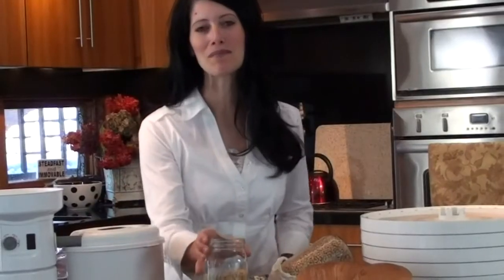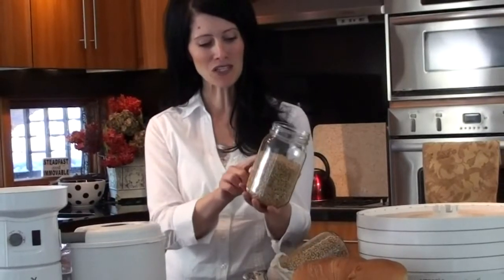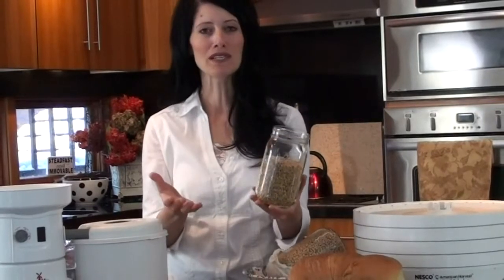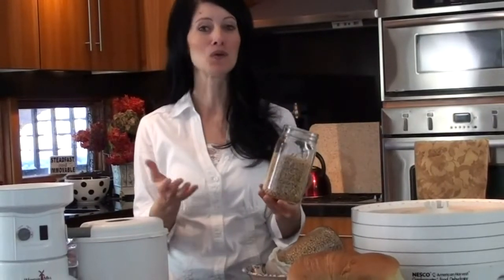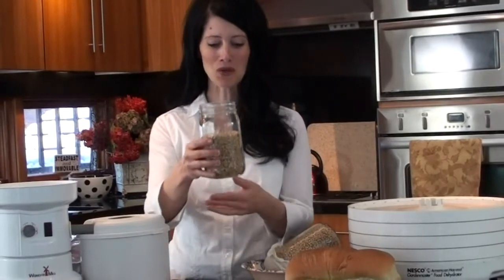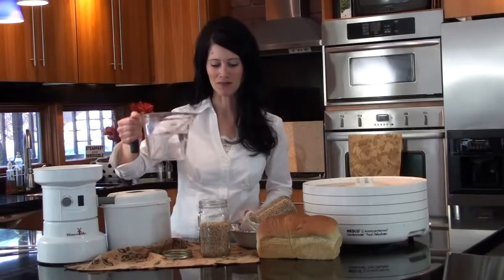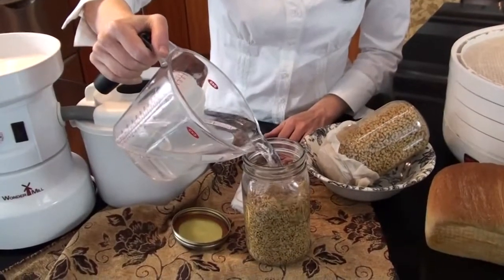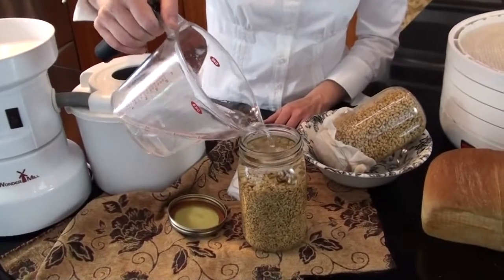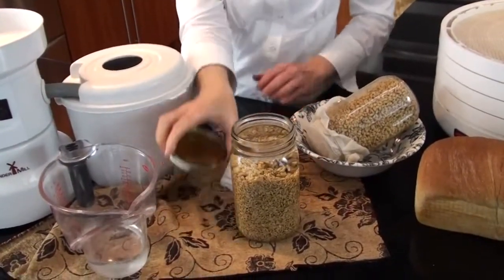We'll start with just some canning jars. I take about three of these and fill each one about two-thirds of the way full with my grains, whether it's wheat or a combination of spelt, wheat, kamut, or whatever grains you'd like to use. About two-thirds of the way full, and then fill your jars with water. Make sure to get all those grains clear at the bottom, so just fill it up to the top.